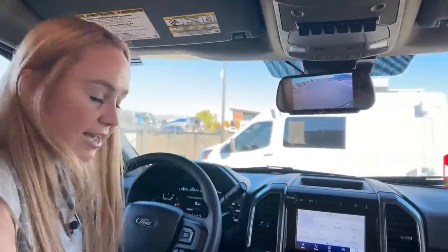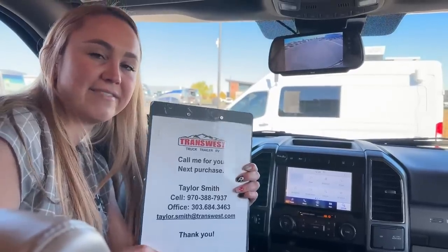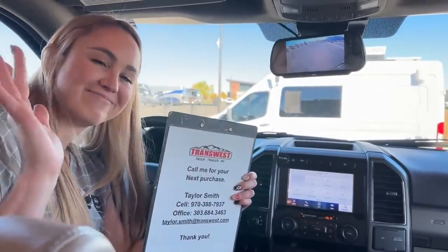That's what I have for you guys on our 2022 Thor Omni. If you have any questions, go ahead and give me a call at 970-388-7937. Thank you guys — thanks for joining, have a good day.